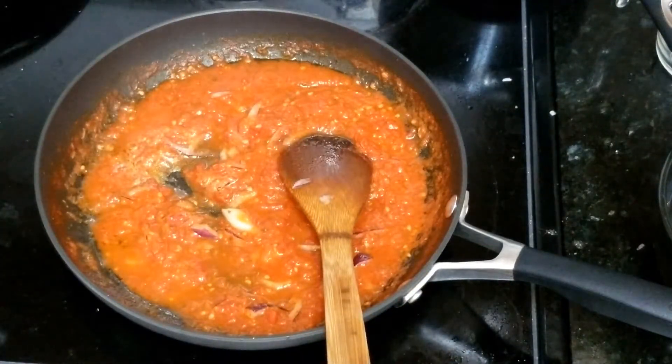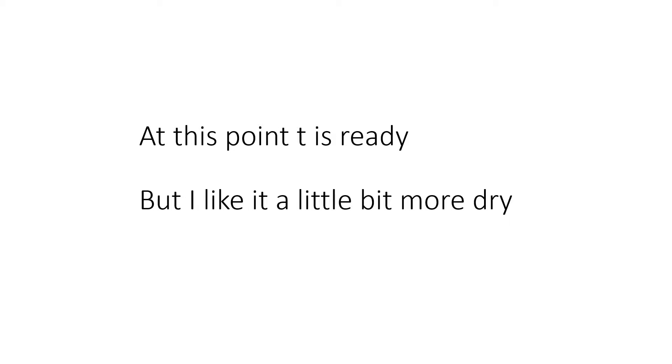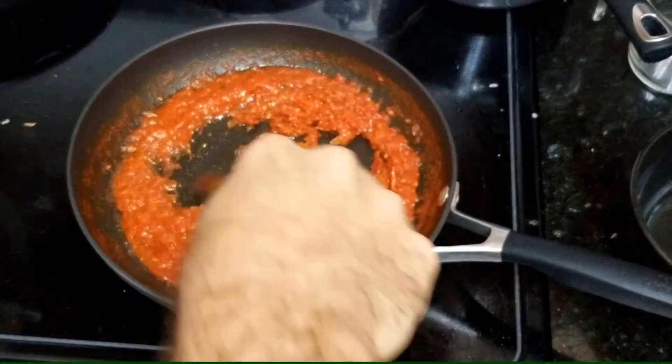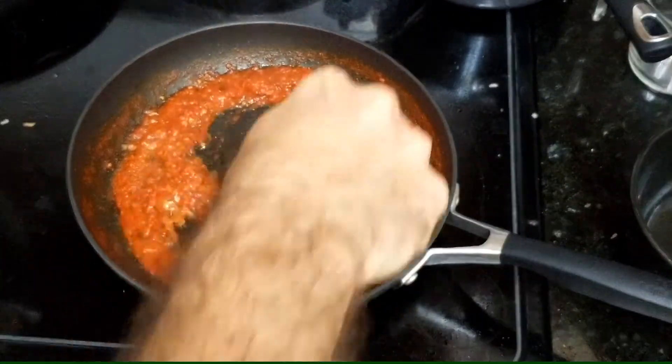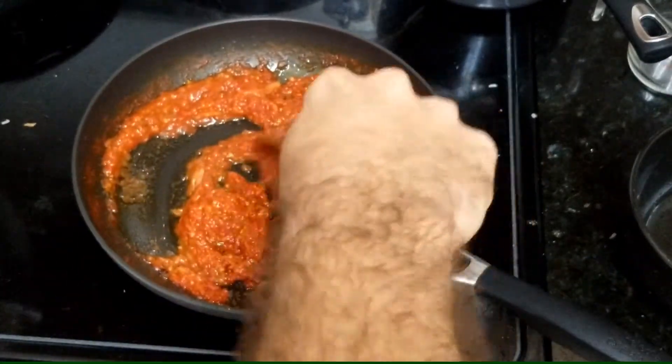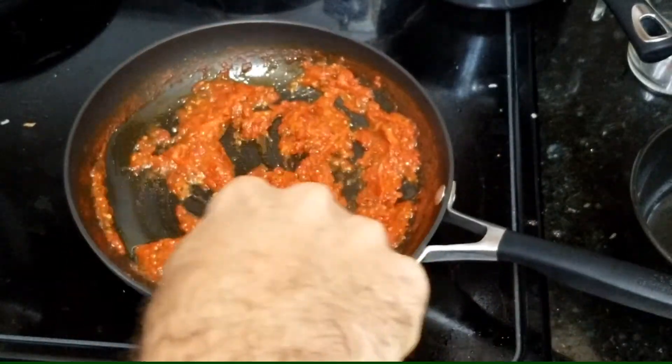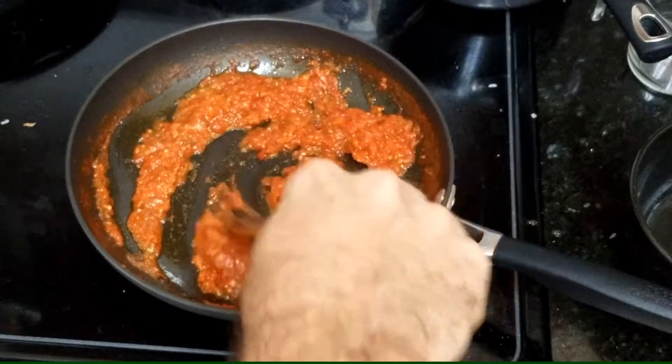Let's check it back. Now it's dry — I like it dry like that. So I'm gonna turn it off and let it sit a little bit, and it's gonna be ready for me to put on my pasta.